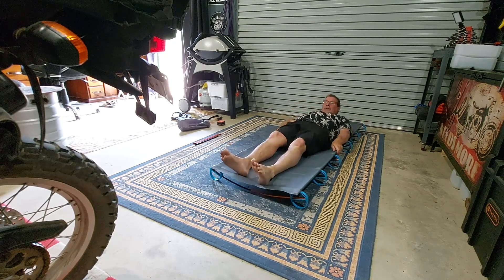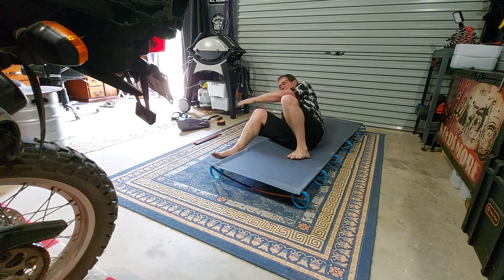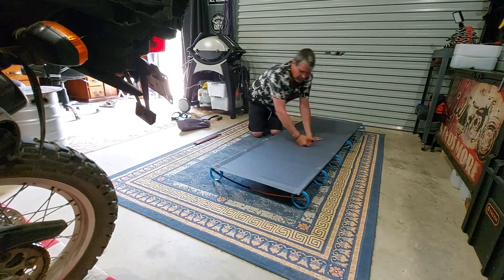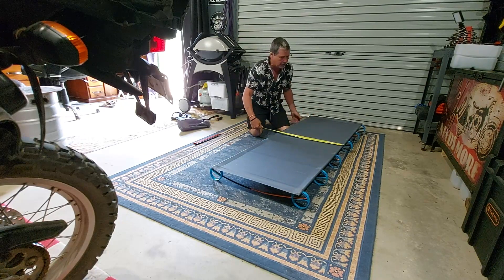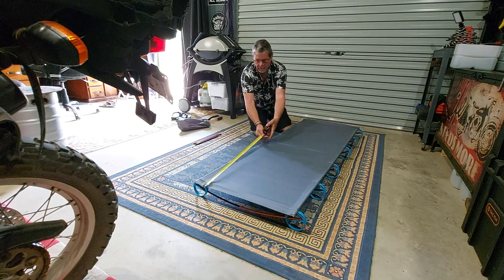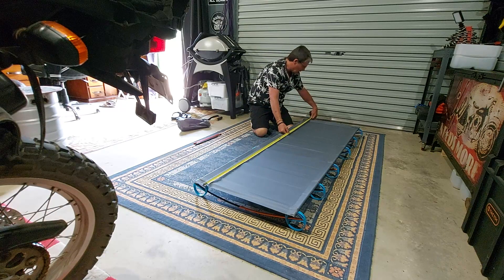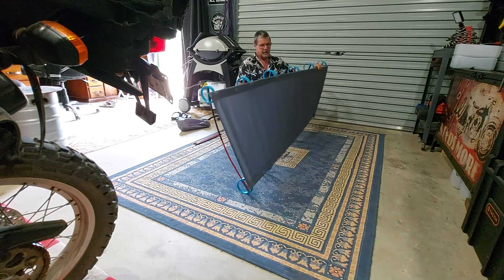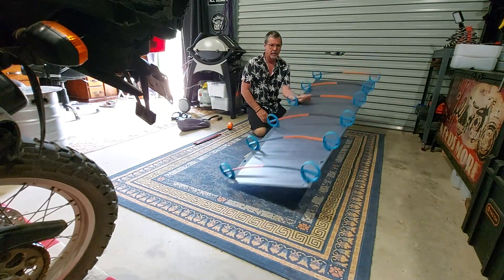It's got a bit of bounce to it as you can see. Not super wide — I'll give you some measurements. Overall dimensions are 600 by 1800 millimeters. It's light as a feather, it really is.